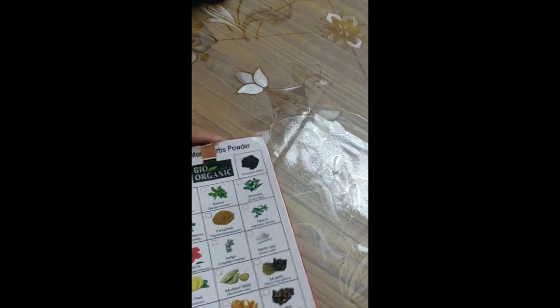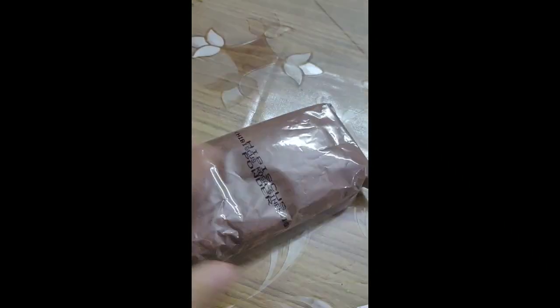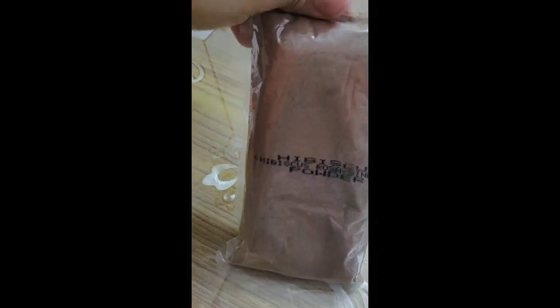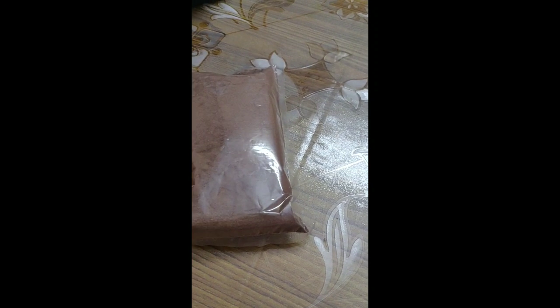When we open it, this is how it looks. Here is the powder — you can see you get an adequate amount of powder. For using it, you get a booklet where you will find all the information about how to use it.